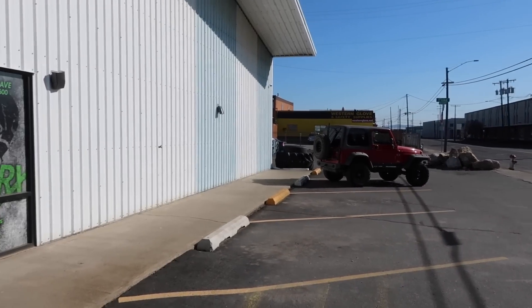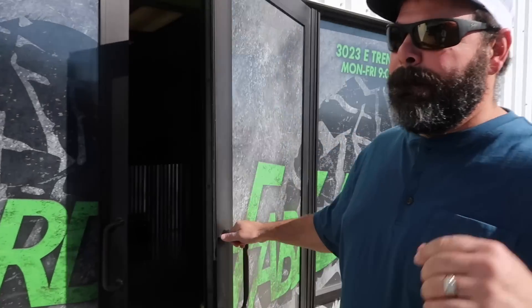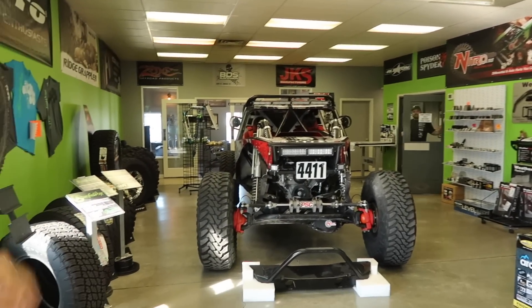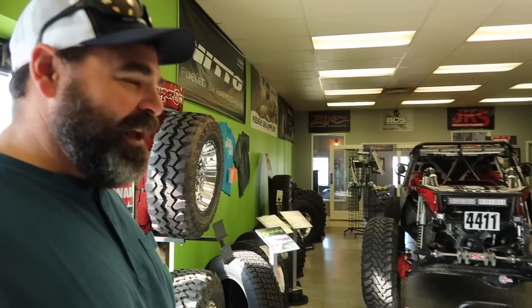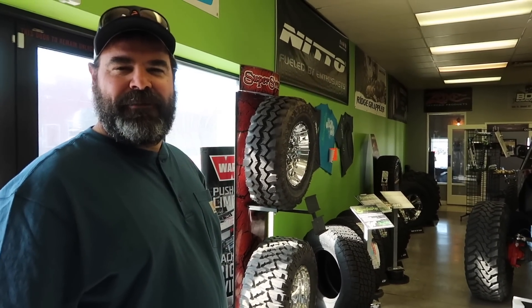All right, well we've made it to Hazard Vapworks - this is where the next stage of the truck happens. Not gonna quite tell you what it is yet. No, we're not getting a Jeep, we're not trading her in for a Jeep - she's getting an upgrade. So here we are at Hazard Vapworks, we've got an appointment at nine o'clock. We're gonna bring a truck in here and get it big tires and lifted and this and that - it's gonna be awesome. And we're not overcompensating.